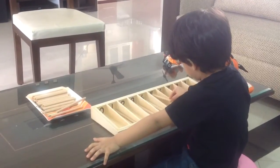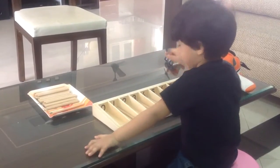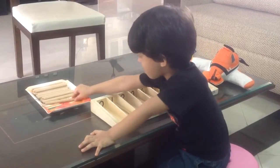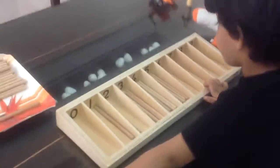One. Two. Good. Three. Four. Five. Very nice. So what's the next number? Six.